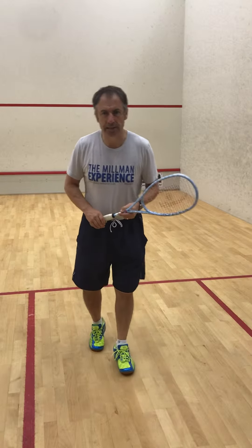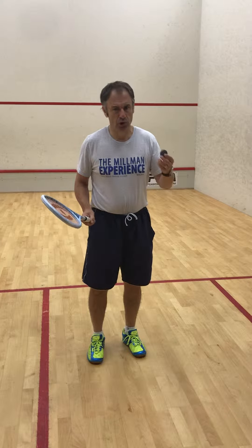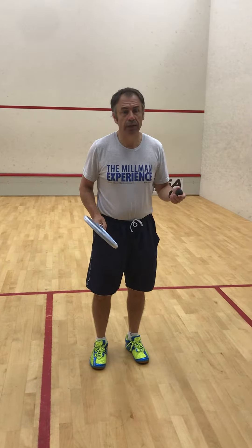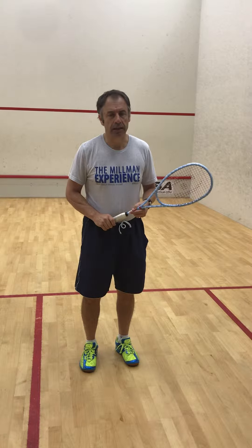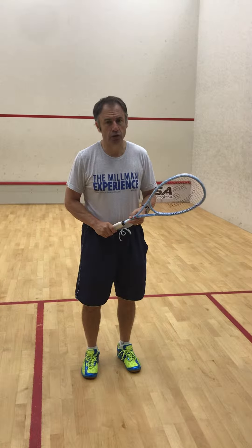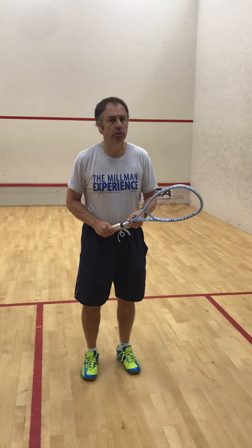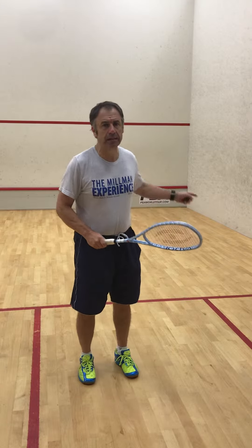The first exercise is very simple. All of the children have a racket and a ball. Balls should be worn, or use single dot, or if necessary a squash 57 ball. The first exercise is they simply have to progress around the court keeping the ball under control. I'm going to do one lap of the court.